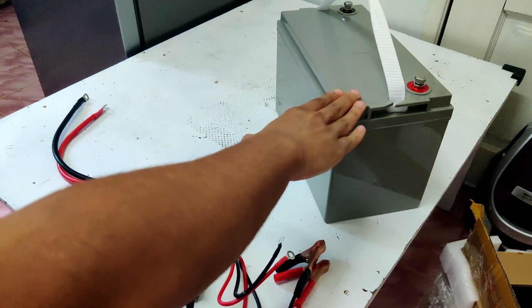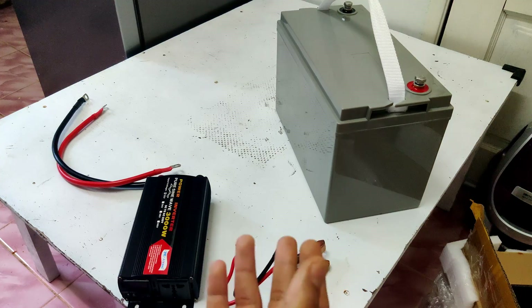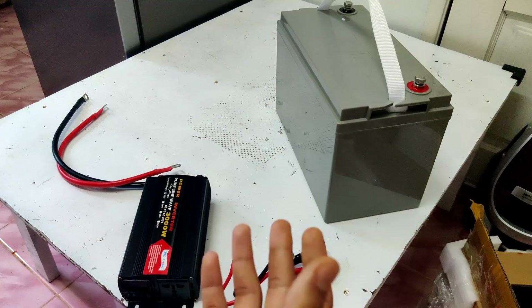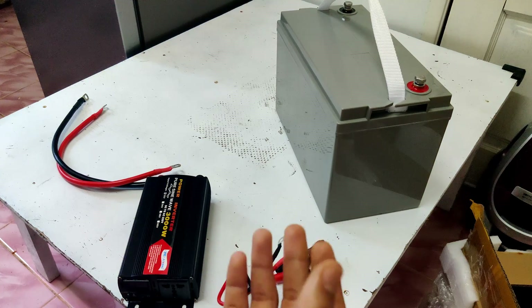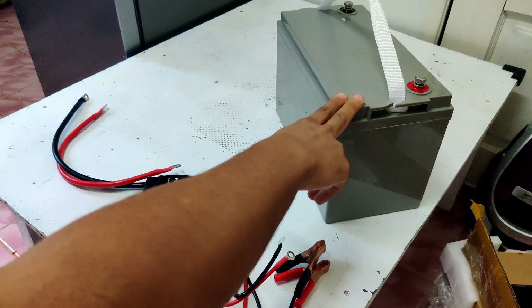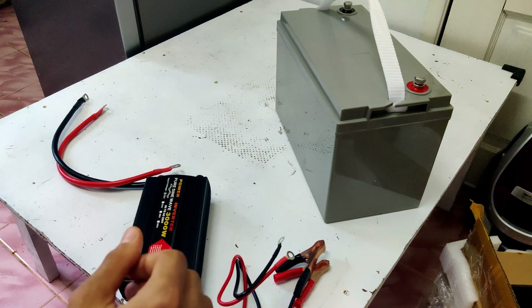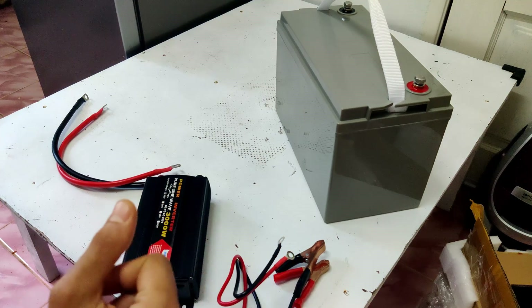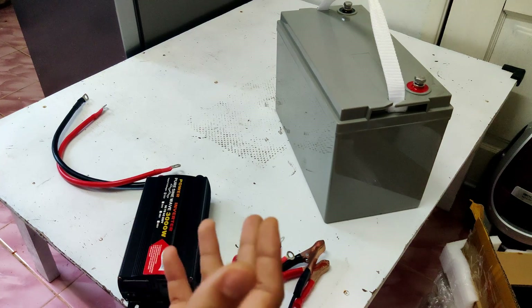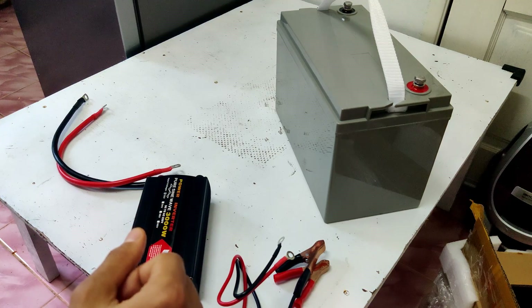I actually have two of these batteries, which if I wanted to I could connect in series or in parallel and get twice the energy capacity, meaning my refrigerator would be able to run for twice the amount of time. To keep things simple I'll be using a single battery. If you're interested in learning how to connect batteries in series or in parallel, there are videos linked in the description below.